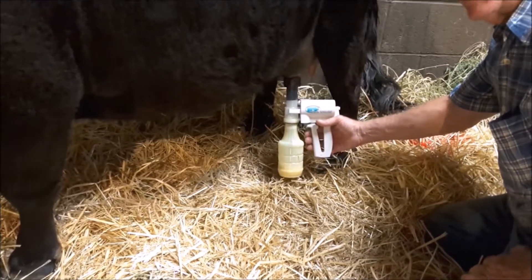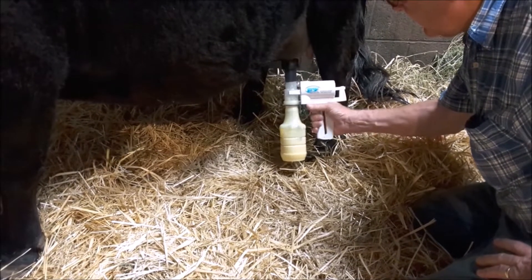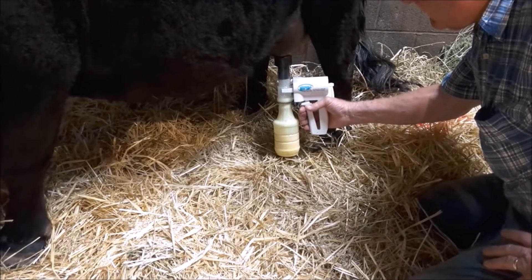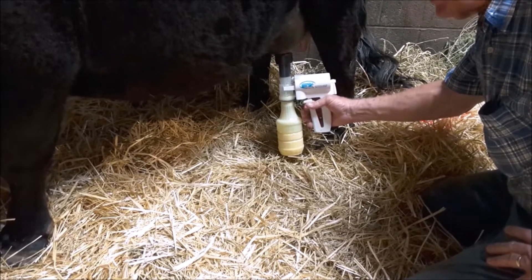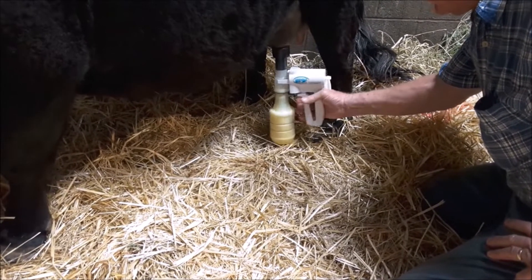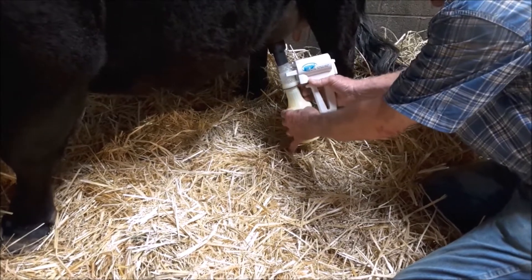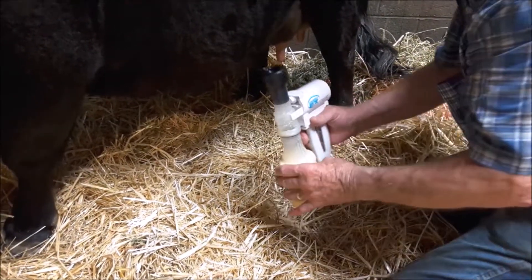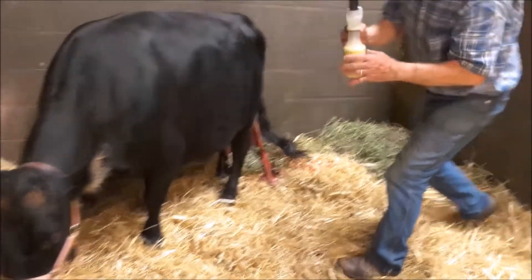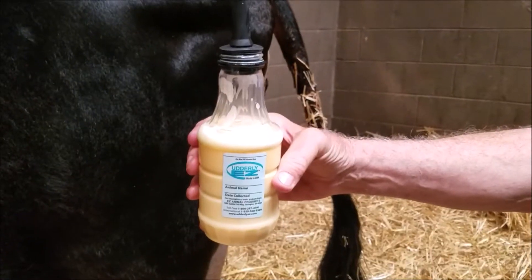Once you get the pumping and the colostrum flow started, quit pumping, then just slow down and pick it up again. You can see how fast that's filling — probably around 10 seconds or less and we've got 18 ounces of colostrum. I tip the bottle back, it comes right off the teat, and I'll give this baby another shot of colostrum.